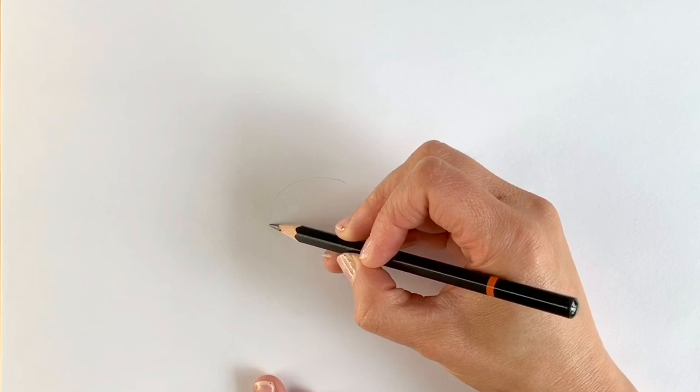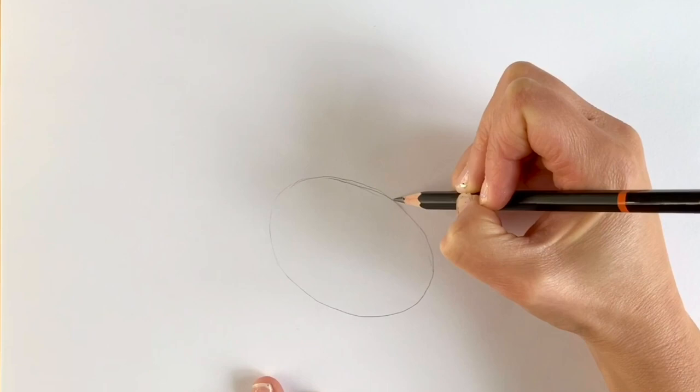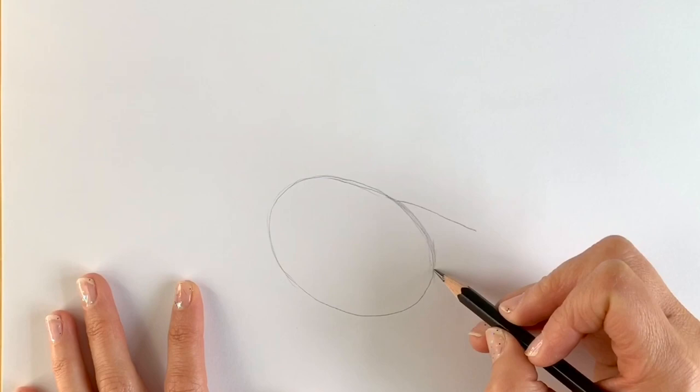We're going to start our goose with a nice big oval shape here in the middle of the page, slightly tilted to the left hand side. Draw it super light in pencil because we're going to erase this afterwards — don't draw too heavily otherwise it'll be a burden erasing it. Something a bit like that; it doesn't have to be perfect. It's literally just an oval shape. Next I'm going to draw the tail, which is just like a triangle shape coming out from the right hand side.